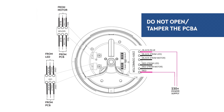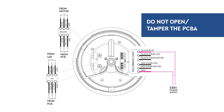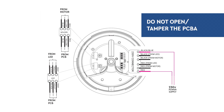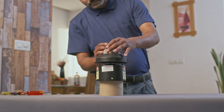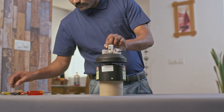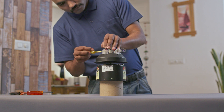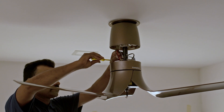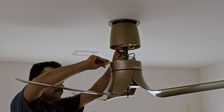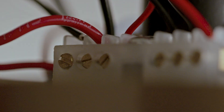Do not try to open the PCBA box or tamper with the PCBA. This should only be done by authorized service personnel. During any kind of repair work, shifting, or reinstallation, ensure that all the wires coming out from the motor and PCBA are fixed at the same positions on the terminal block. Interchanging any wires can lead to malfunction in the product.